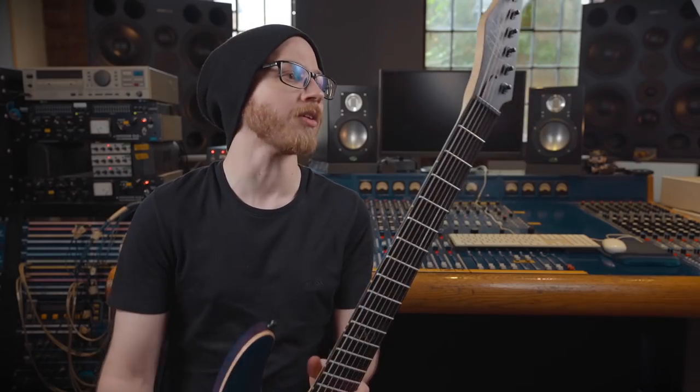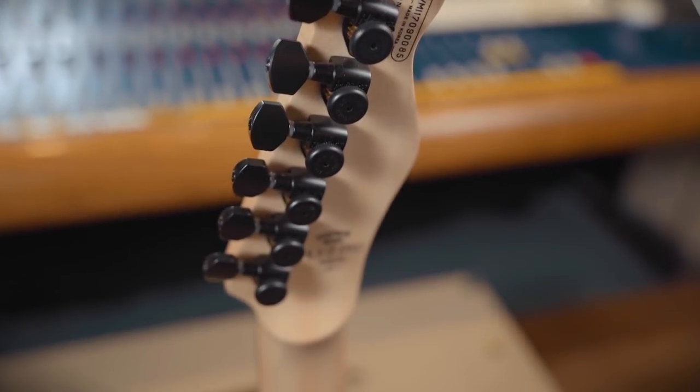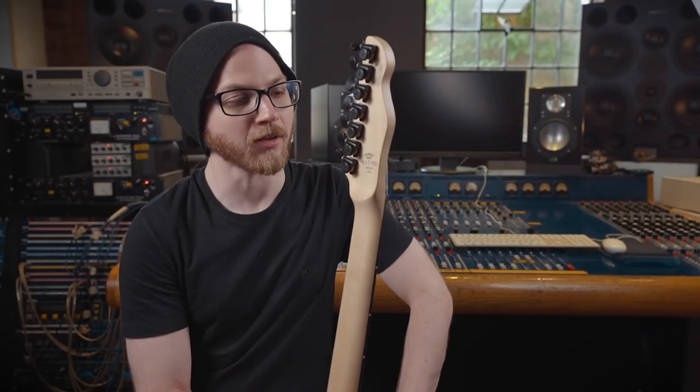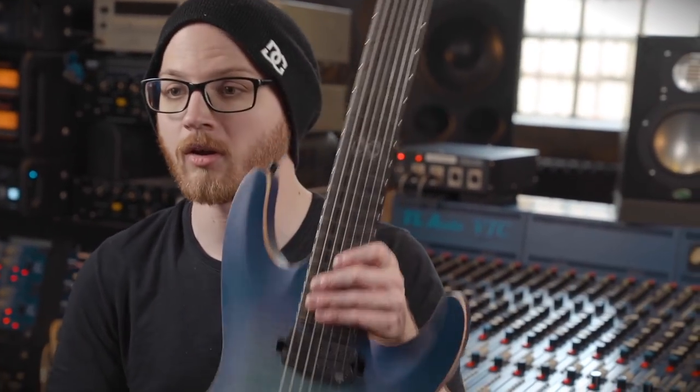One of the other things I like about the Pro series is the locking tuners on the back. These ones have open gearing, which is extra awesome. Locking tuners are just the best — they save you a whole bunch of time. They should come standard with every guitar in the world, and they do with this one.